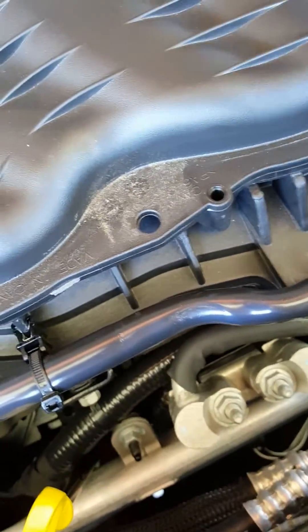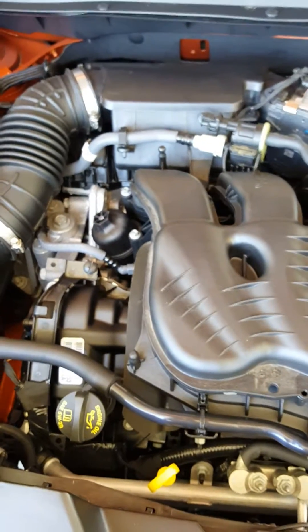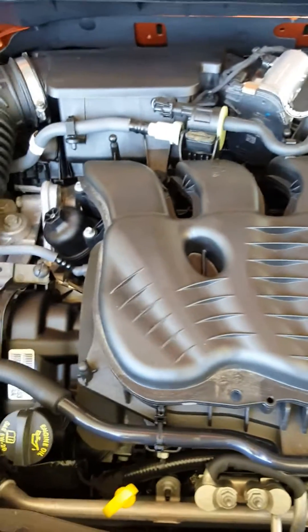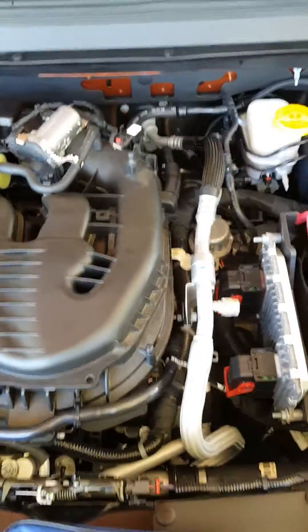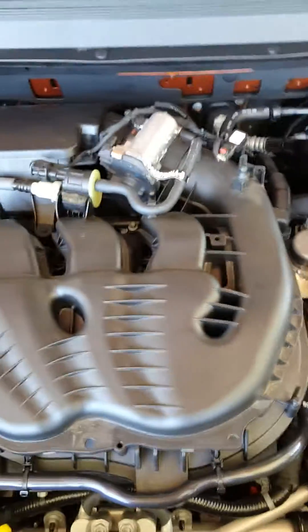Take the piece of foam off and there you have all six spark plug coils exposed. Remove the 10 millimeter bolt for each one, unplug it, install your new plug — simple process. Like I say, it took me about an hour and that was the very first time, so as you do it you'll get better.